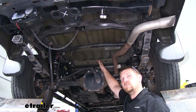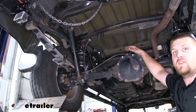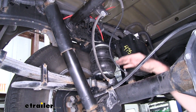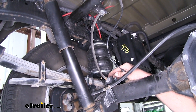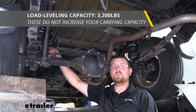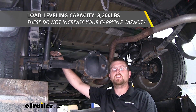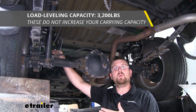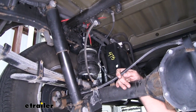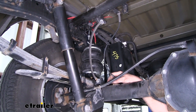Airbags are going to be a great choice, especially if you plan on carrying heavy loads in the back of your bed or even a heavy trailer. They provide that extra support and help eliminate the truck sagging down. The bags are going to have a 3,200 pound load leveling capacity. Keep in mind, the bags aren't going to actually add weight carrying capabilities to your truck — that's just how much weight the bags themselves can handle. Always check your truck's owner's manual so you don't exceed your truck's weight capacities.